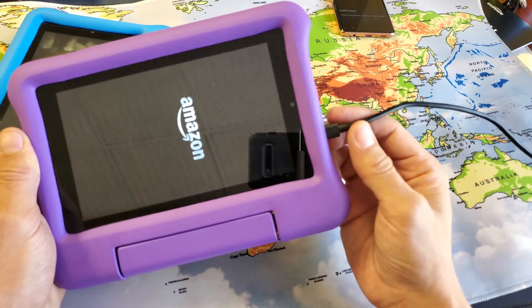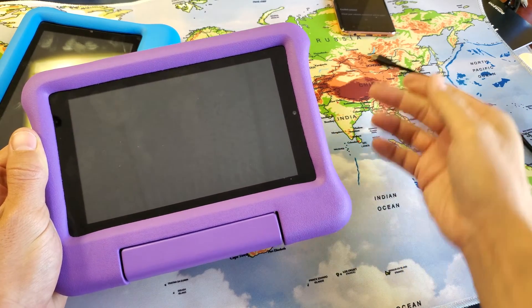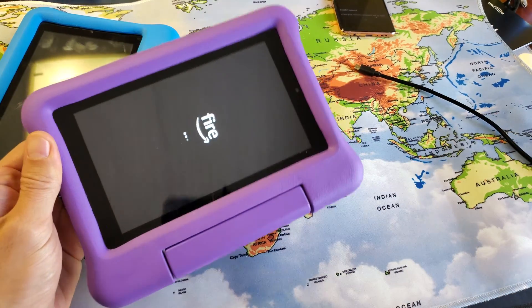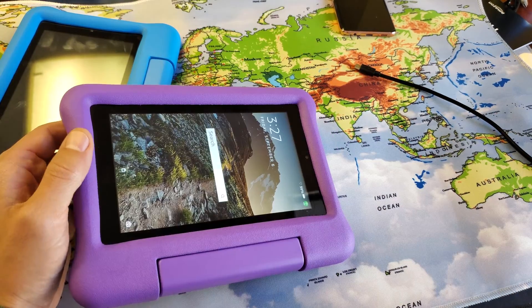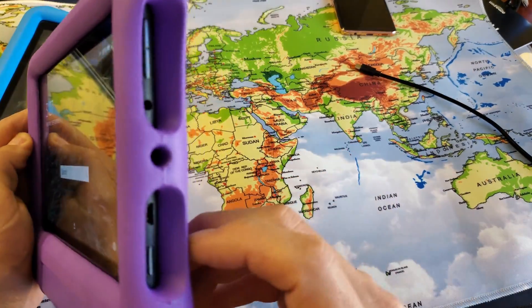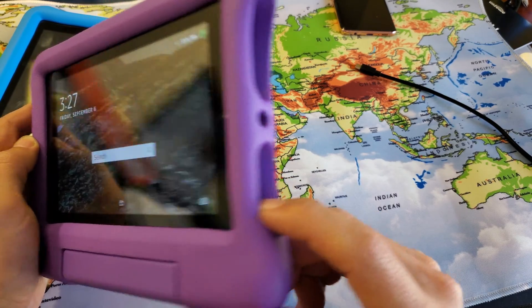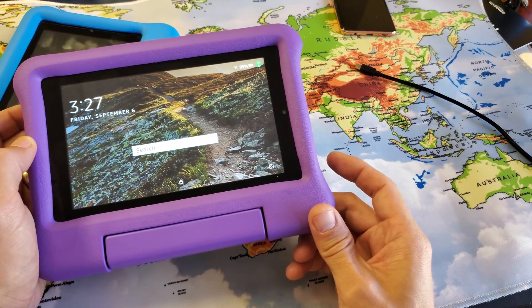Now another way to do it too, it takes a little bit longer. If you don't have a cable or whatnot, what you can do is this. Let's pretend my screen is frozen on this or unresponsive. Now what you can do is basically just press and hold the power button for about 20 seconds until it turns off, and then you just turn it back on.